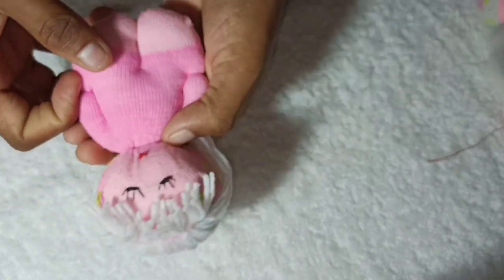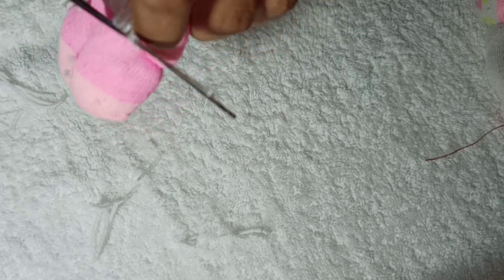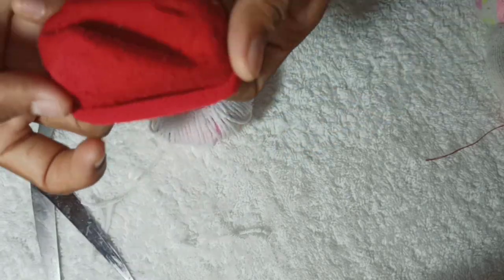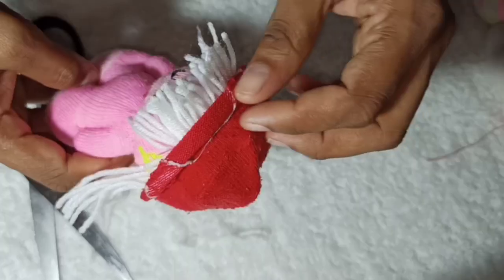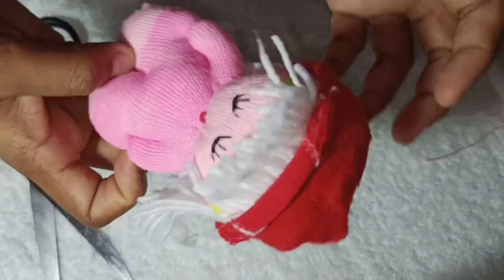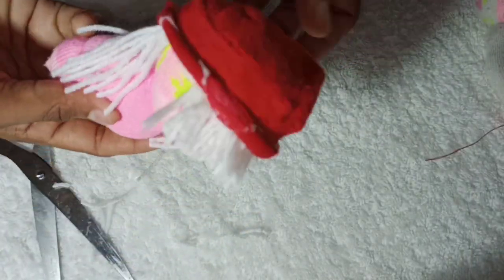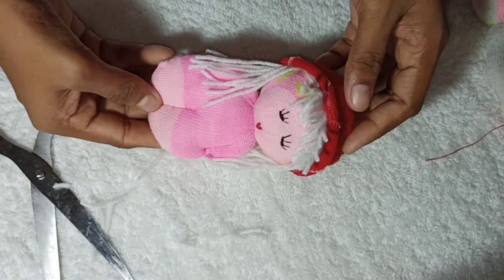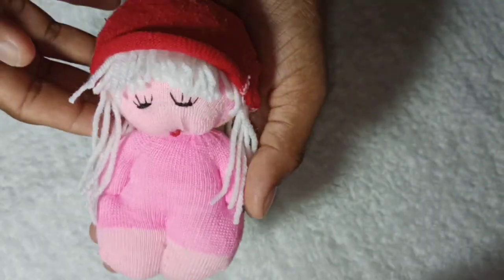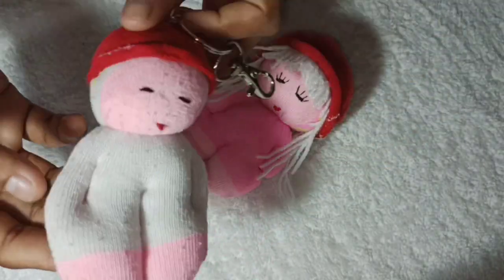I will stitch it in the back, then put it in the front of the socks and stick it there. Please comment if you would like me to decorate a piece in the socks.